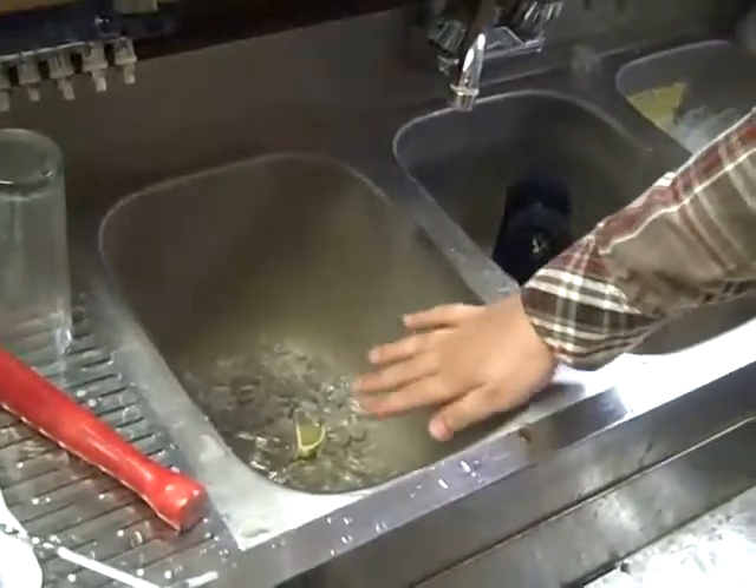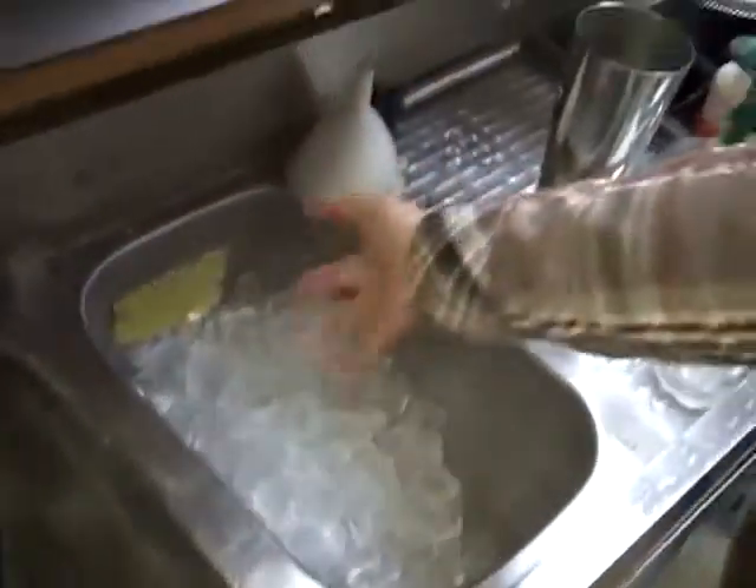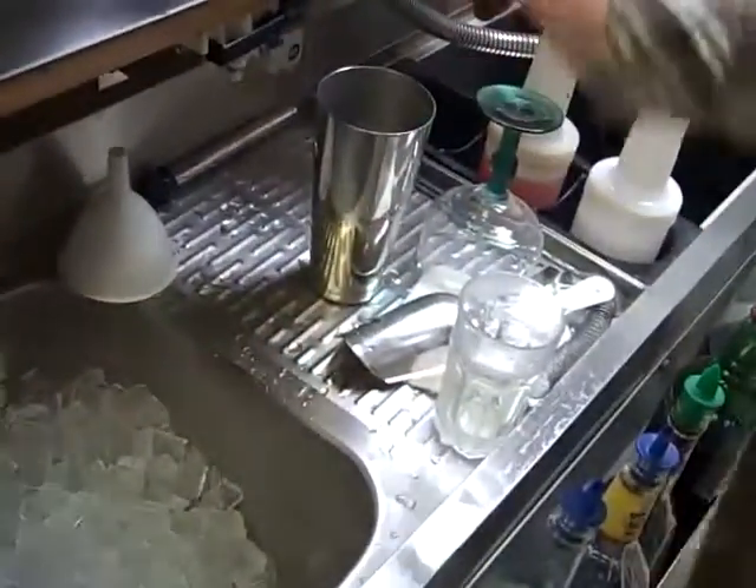Tell us about the three compartment sink — I think that's an important lesson. Every bar should have, right here, this should be the soap and water, this is just hot water, and then this is sanitizer, although today it's ice. Because that's the sanitizer, should you have your hands in it? No, but you also don't want your cups to look like this, so that's why you should have them filled, unlike we do today.